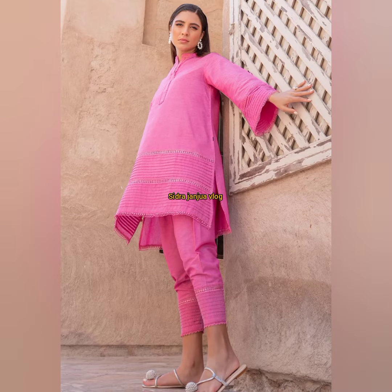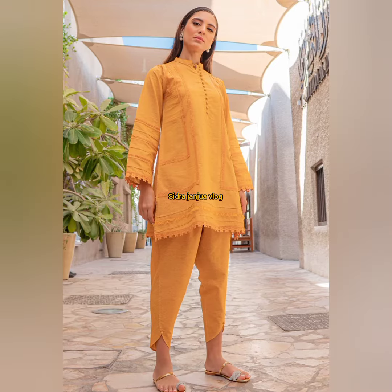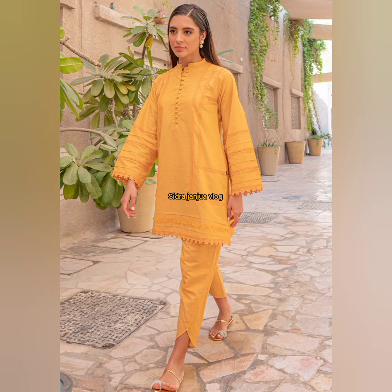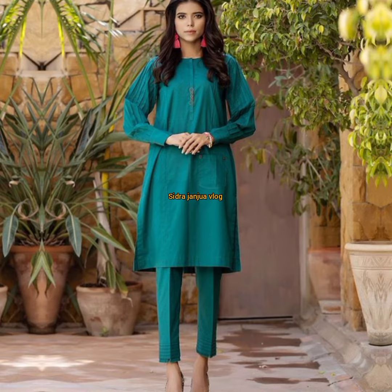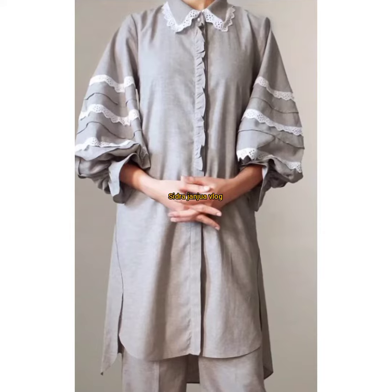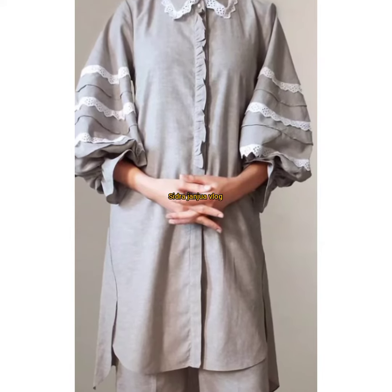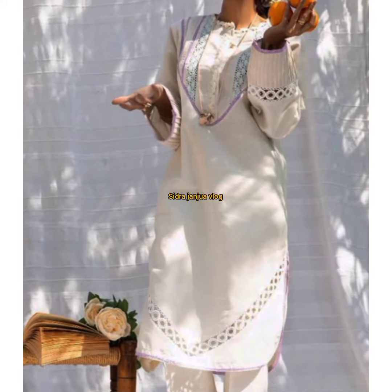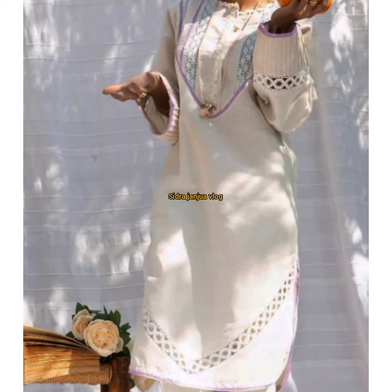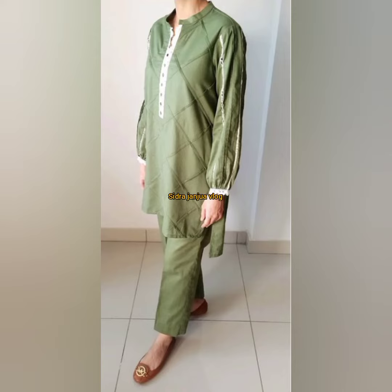This is a great collection which I have shared with you. You can buy it — it is the latest launch so you can easily get it. This dress is available with a beautiful detailing border, sleeves, neck design, and stylish look. It is very beautiful.